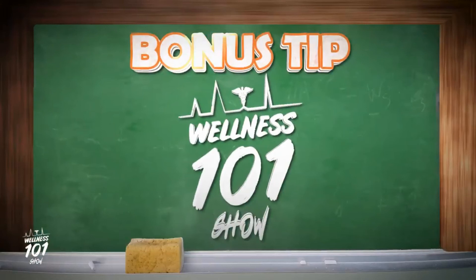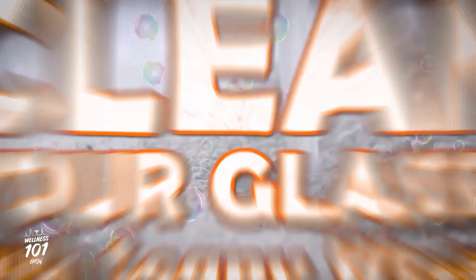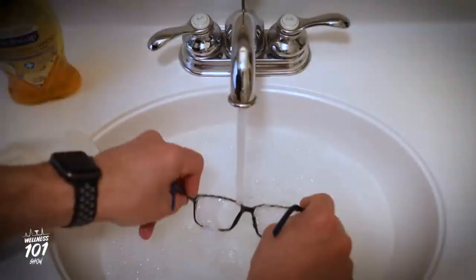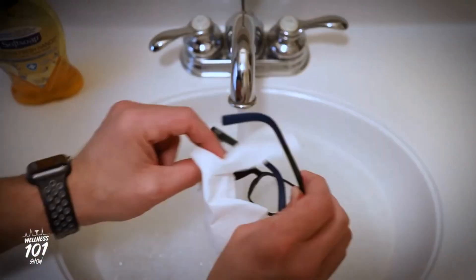Bonus tip! Glasses keep fogging up on you when you wear your mask? Then before you put your mask on, try cleaning them with soapy water. Shake off the excess water and soap and lightly pat them dry with a soft tissue. The soapy water leaves a thin film behind that should help keep your specs from fogging.